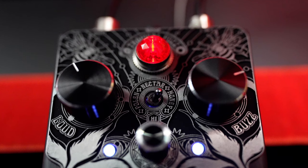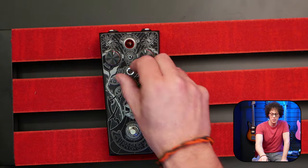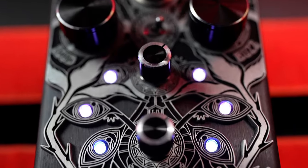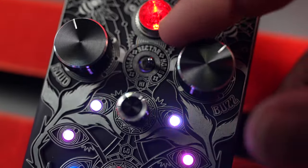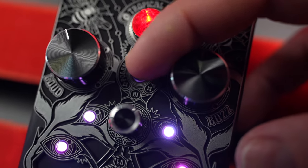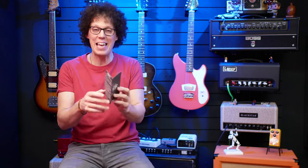We have two big old fuzzy knobs that look like they belong either on a radio or on a fuzz, and two tiny little fuzzy knobs, a dual light, a soft switch which probably does more than one thing, a three-way switch at the top, and top-mounted jacks and power. I have to just plug it in without reading this and see what it sounds like.